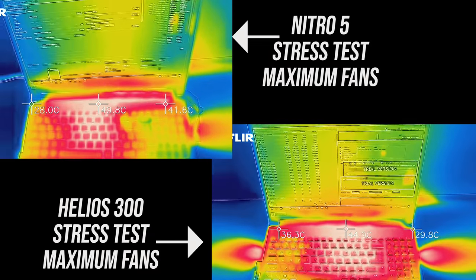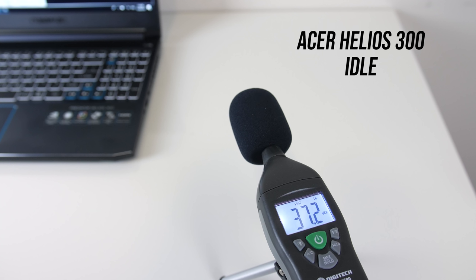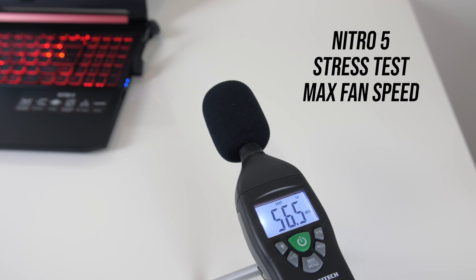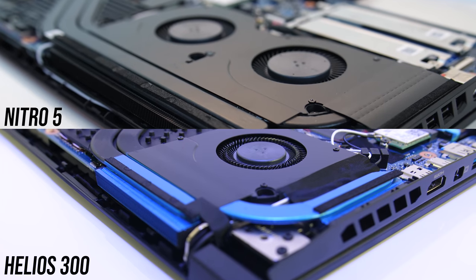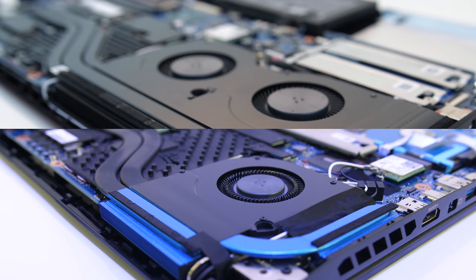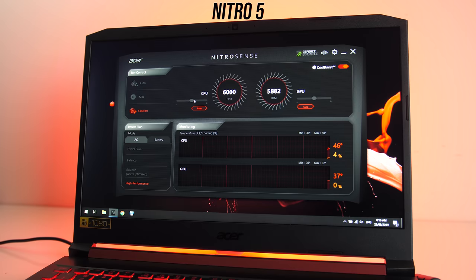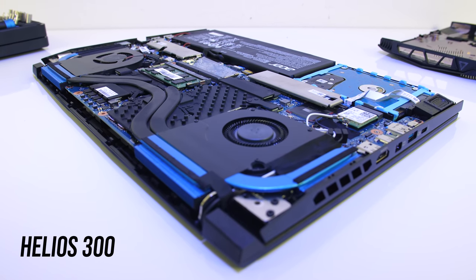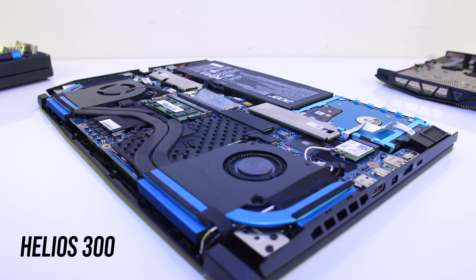With stress tests running and fans at the same speed the Nitro 5 is again warmer, and then with the fans at max speed the Helios 300 is a fair bit cooler. At idle both laptops were still audible, though the Helios was a little louder. When gaming with fans on auto the Helios was again louder, and with fans at maximum the Helios was still a bit louder. Both laptops do give you the option of customizing fan speed, so the louder Helios could be an advantage — if the fans go faster it gives you more headroom to adjust. Overall the Helios 300 has a slight thermal advantage; the CPU is a little warmer due to the higher power limit, resulting in higher clock speeds, while the GPU remains cooler with higher clock speeds compared to the Nitro.